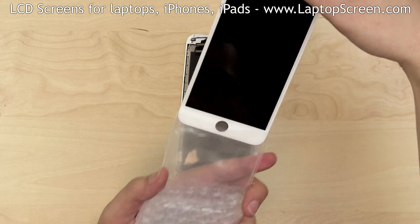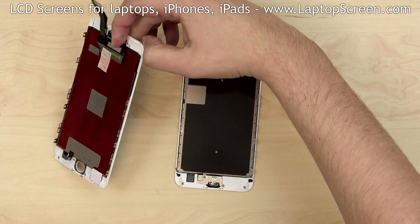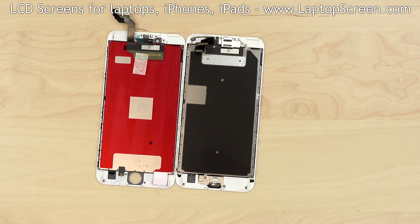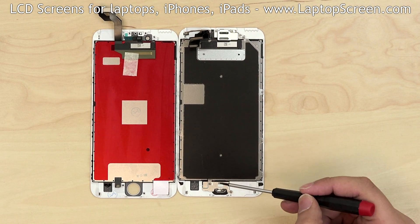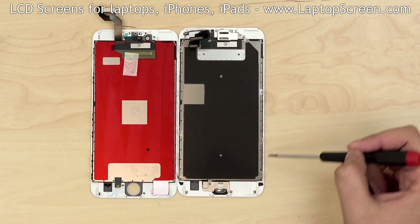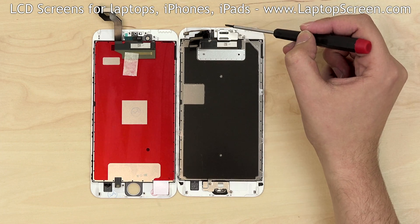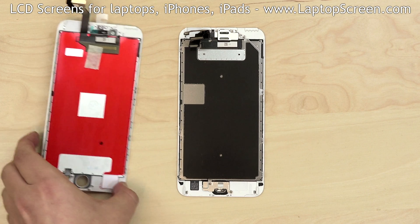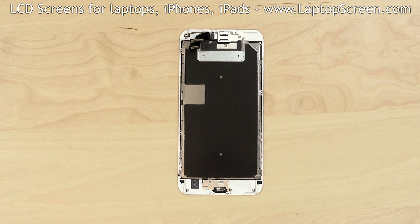Take the replacement part and lay it down beside the old one. As you can see, the new front assembly is missing some components: the home button, the big metal shield, the front camera with sensors, and the earpiece. All of these working parts have to be transferred from the old front assembly onto the new one.